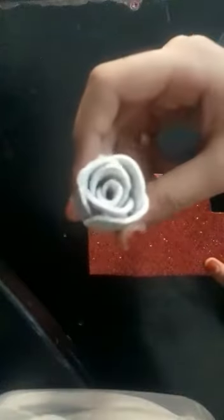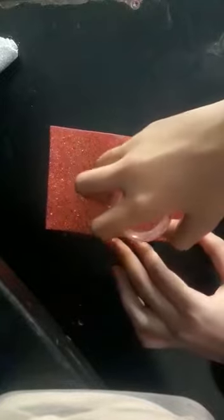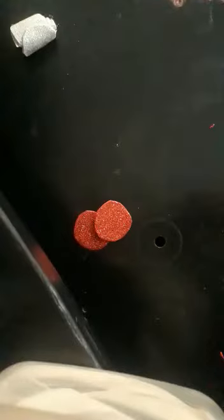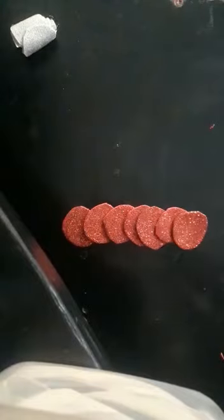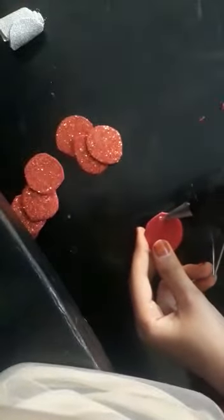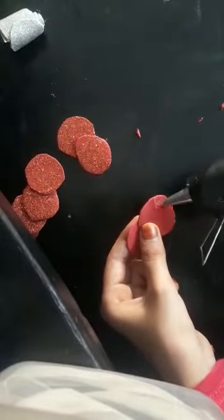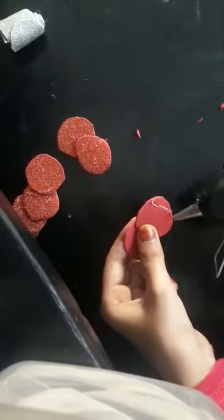Today we are going to do a rose. Our first one is to add a brown color.